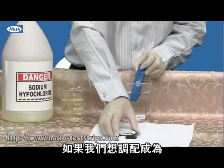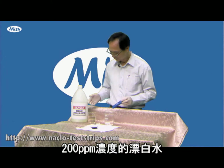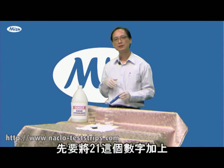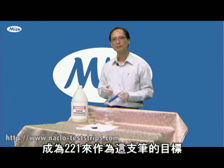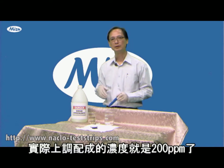If I want to prepare a solution of 200 ppm, I need to add this offset of 21 to that target. So I prepare it to a reading of 221 on this meter, which equals 200 ppm for the solution.